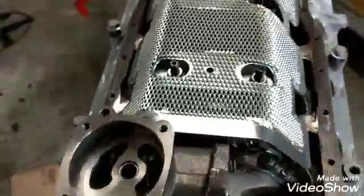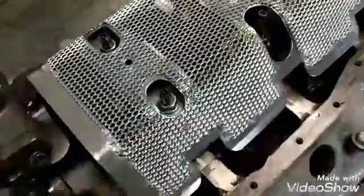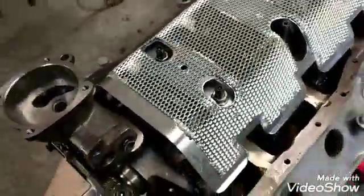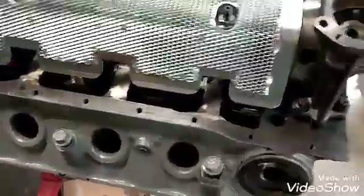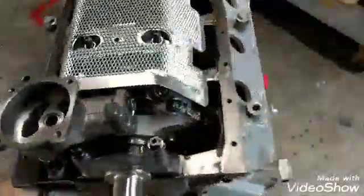So anyway, this is the short block for the LTD — it's a 331, got a little over 10 to 1 compression, got a little Winnie cam. It ain't gonna — ain't got nothing for the fail TD, but it should run pretty good, maybe get down to the middle sevens, and still run air conditioning and power steering without acting all temperamental.